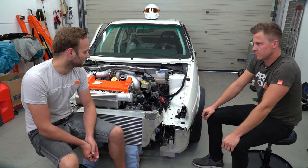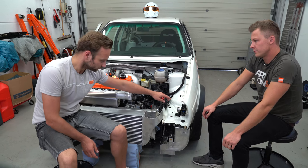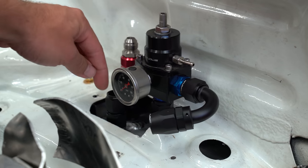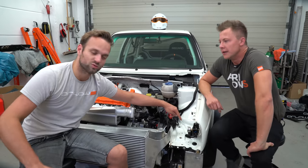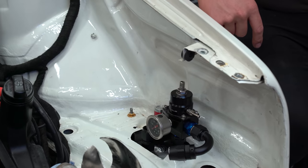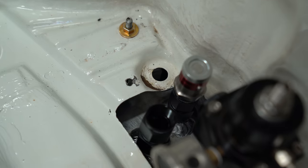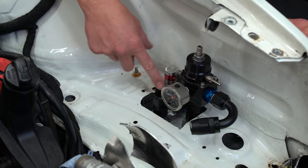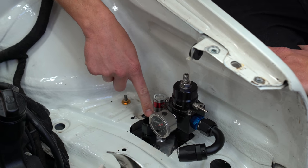Da es eh ein reines Rennauto wird, haben wir uns überlegt, wir nutzen einmal die Tankentlüftung. Hier kommt auch nochmal ein Schnellverschluss drauf. Hier gehen wir mit der Tankentlüftung raus, wo dann am Ende ein Rückschlagventil oder ein Rollover-Ventil sitzt, damit wenn das Auto auf dem Dach liegt, kein Sprit auslaufen kann. Diese Schnellverschlüsse sind 100% dicht. Wenn der Tank leer ist, werden wir diese Schnellkupplung, die als Entlüftung fungiert, abziehen, einfach einen Schlauch – etwa 1,20 Meter lang – draufstecken. Hier werden wir befüllen, und wenn der Tank voll ist, läuft es aus diesem Schlauch raus.